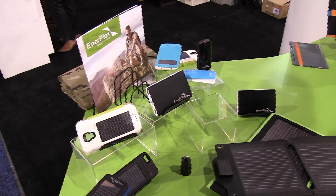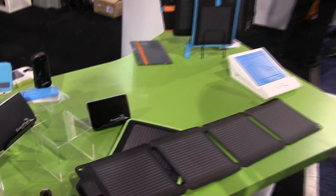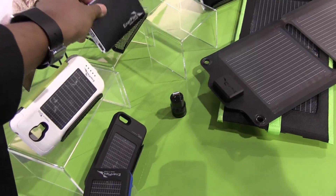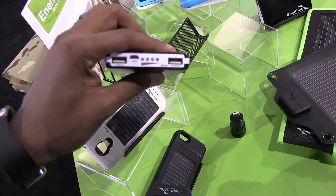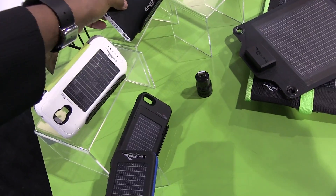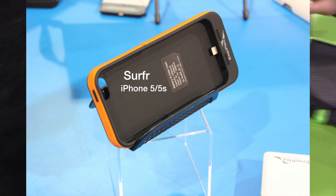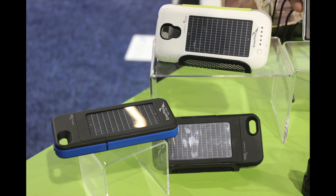One thing I like about these cases — not only does it charge by the sun, but it charges a battery pack built into the case. This gives you the added relief that you'll never go with a dead phone. One of the exhibitors gave an example of being at the beach for an entire day. Even though a Mophie case may last a bit longer, once the battery pack is completely dead in the Mophie case, it's completely dead. This at least gives you the ability to add more battery life to your battery pack without having to plug it up.